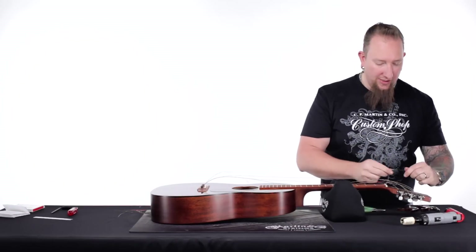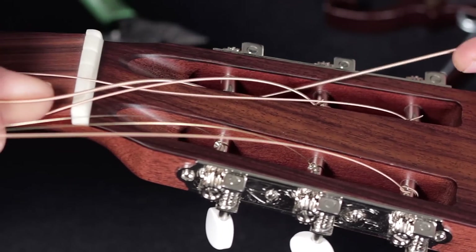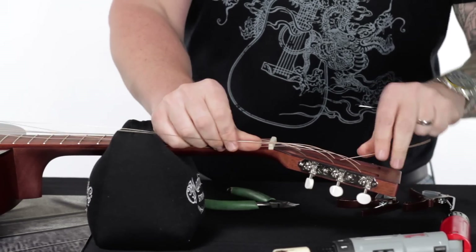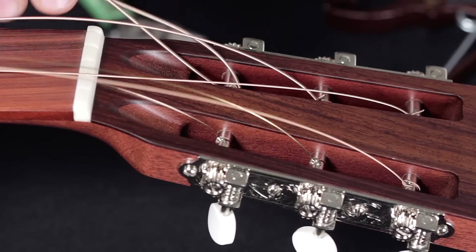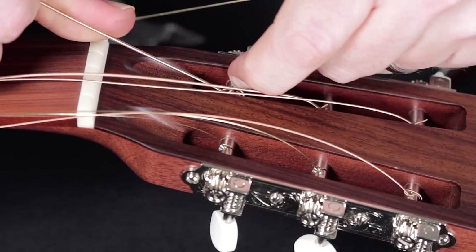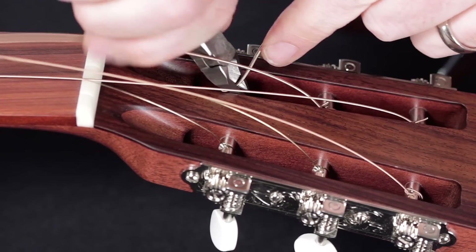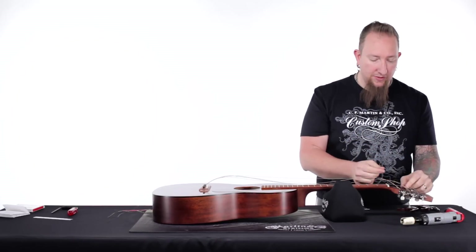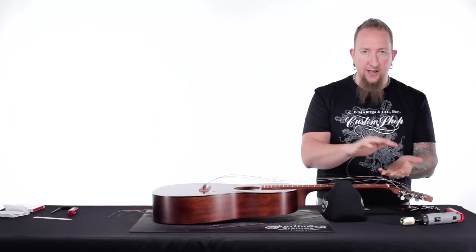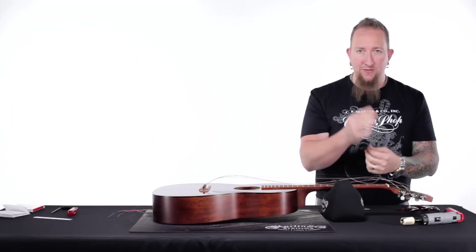The low E is usually the toughest one to do. Same as the high E, we want to wrap it to the inside, so we go around the outside and underneath instead of around the inside — around the outside, underneath, pull it tight, ratchet it down, and cut it off. When you're cutting these off, keep in mind you don't want too much tail. If the tail is very long, it's going to scrape along the inside of the headstock as you wind due to string tension and could damage the inside. If you have too little, it'll pop out from underneath the string. So be careful and mindful of that.